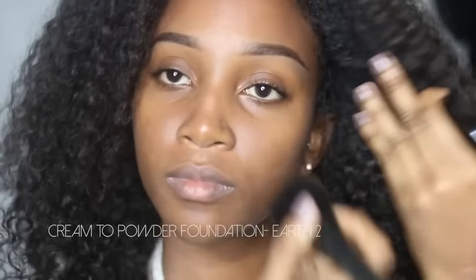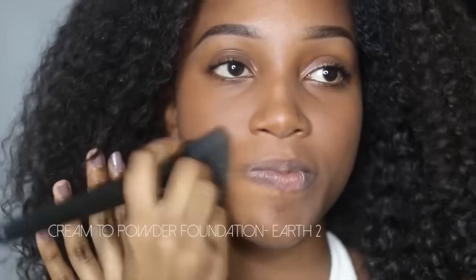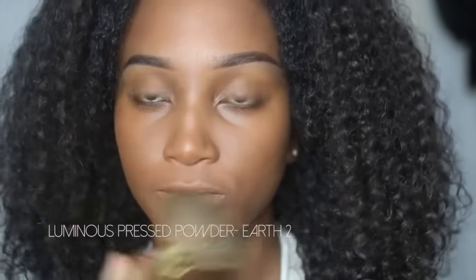The first thing I'm going to do is apply this cream to powder foundation all over my face. This is a buildable product so just apply more if you want more coverage. Then I set it with a luminizing powder — this has very finely milled shimmers in it, so it's going to give you a very glowy look.